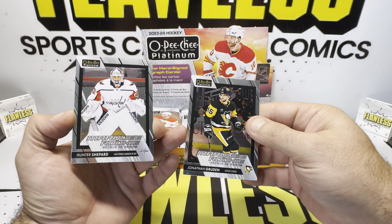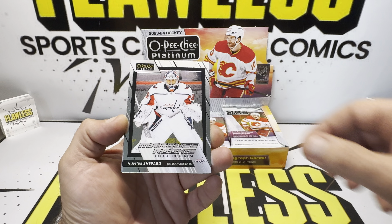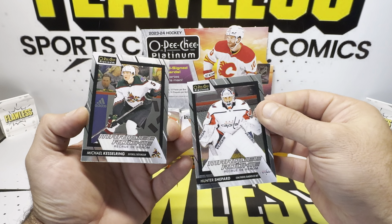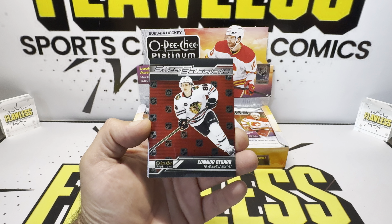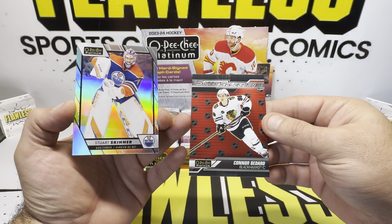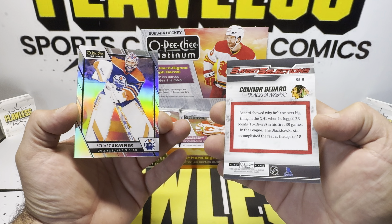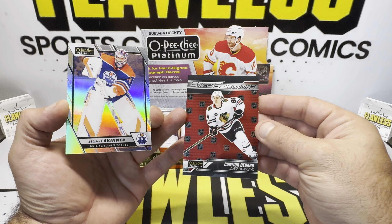We did get our first marquee rookie of Jonathan Gruden, and then Hunter Shepard right behind there. And then there is the man of the hour — it's a Connor Bedard Sweet Selections insert. This is not numbered, but that's our first Connor Bedard hit right there. We'll sleeve that one up.